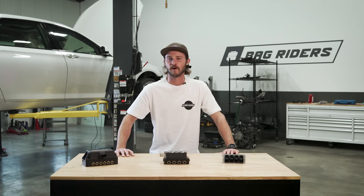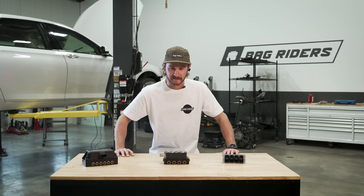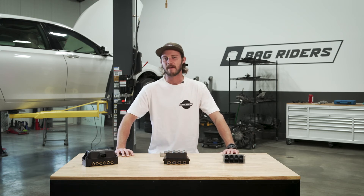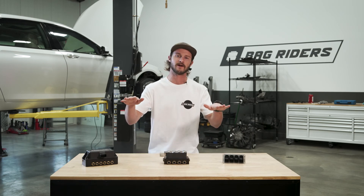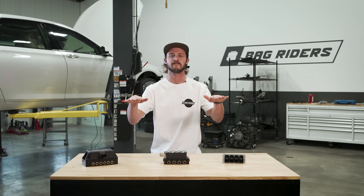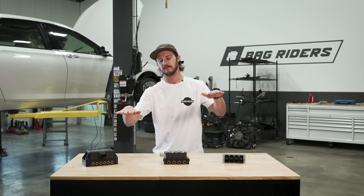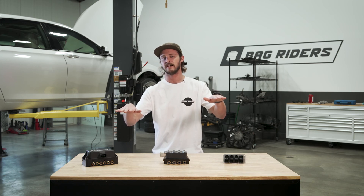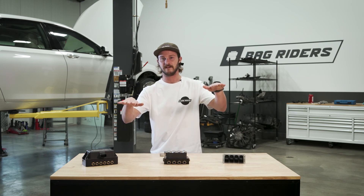Sometimes you may see people using a four-valve manifold, or four valves to fill four air springs. This is bad. What would happen is if you have one valve filling two air springs, you go around a corner, that pressure is shared between each bag. As the weight transfers from one side of the vehicle, it increases the pressure on that side. That pressure is going to equalize into the other side and make your car not feel good. Weight will transfer and your car won't stay level.